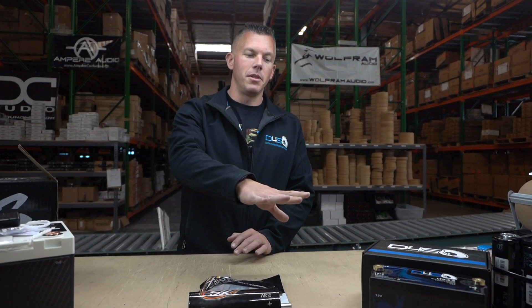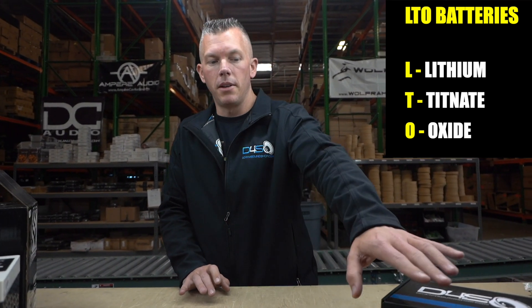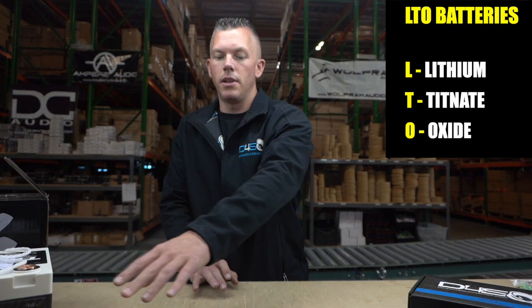In this video we're going to be discussing a few different types of lithium batteries which may look different but they're the same type of technology. LTO, or lithium titanate oxide, is the type of technology that's used in each one of these batteries that you see in front of us.